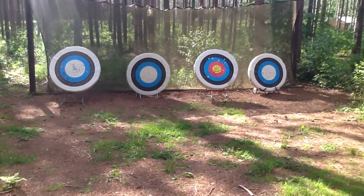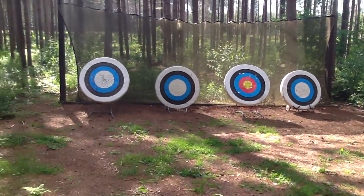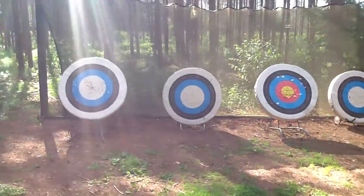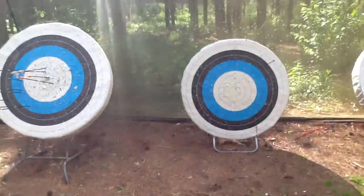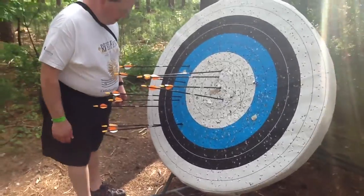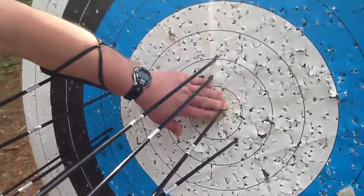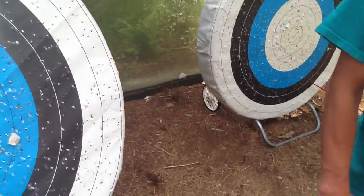I'm gonna get a close-up of Ellie's on video so Dave can see. That way I can bring it to camp. Bring what? The recurve — oh, bring your own bow to camp? It's not allowed. I did get one in the bullseye! Yes you did, very nice. You're not allowed to bring your own bow to camp.